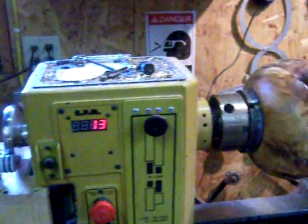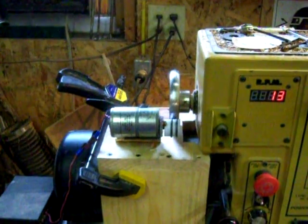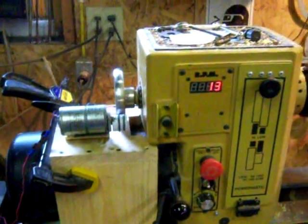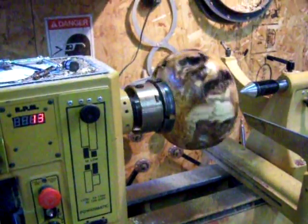Hope this helps you out. I had all the pieces and parts, made it fast, nothing fancy. You can buy a little gear motor like this from Surplus Center for a few dollars and create something of your own. Good luck!